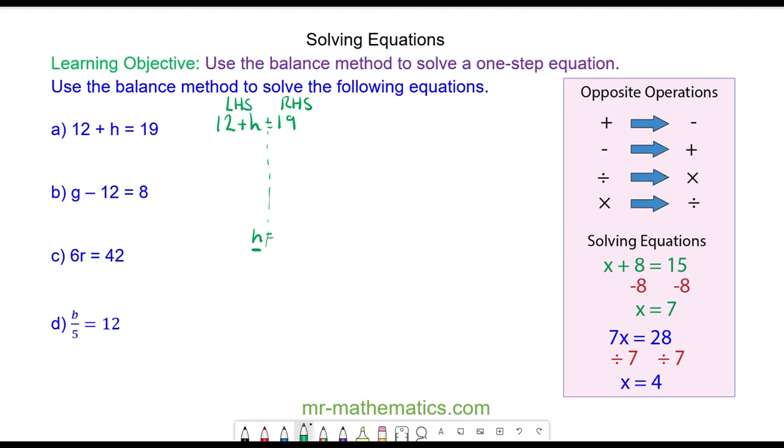Because we want H on the left hand side, we're going to take away the 12 from both sides. So we have 12 take away 12 plus H is equal to 19 take away 12. 12 take away 12 is 0, so we are left with H is equal to 19 take away 12, which is 7. We can check this by substituting H equals 7 back into the equation: 12 plus 7 is equal to 19, and that works.